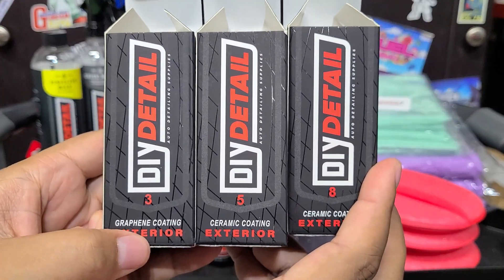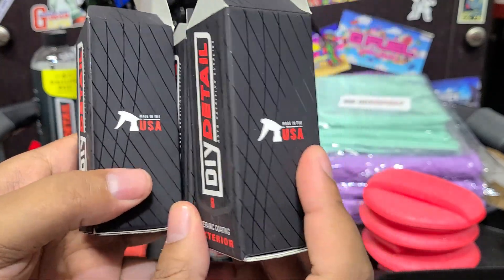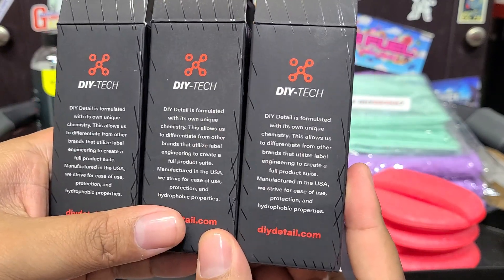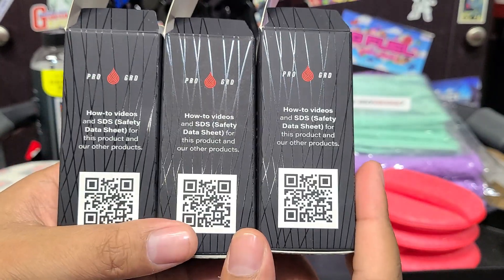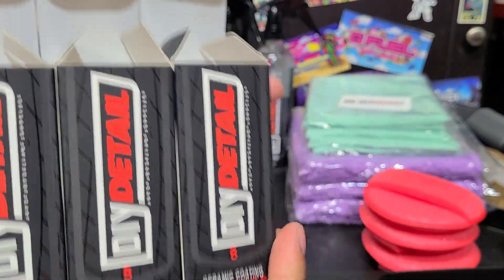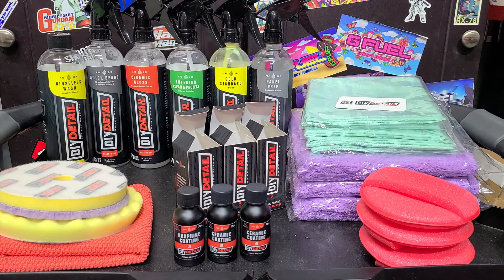So I'll show you the boxes up close here. As you notice, starting with the 3-year, it says graphene coating on the box. The other ones don't. Interesting, right? The boxes are all more or less the same other than the front, but the boxes look nice - nice little boxes for the ceramic coating.